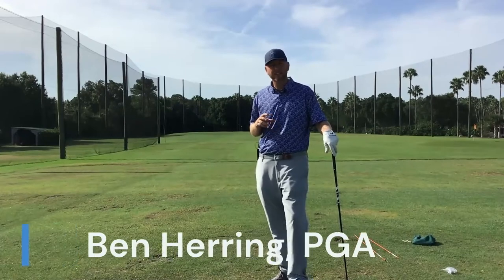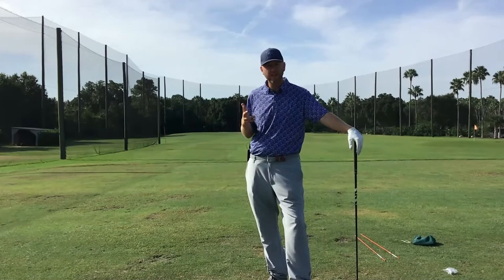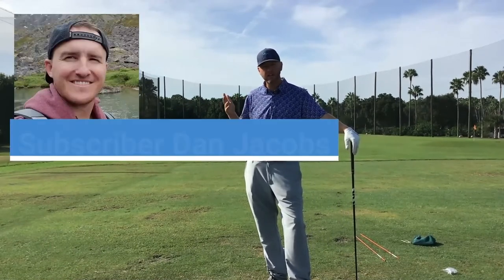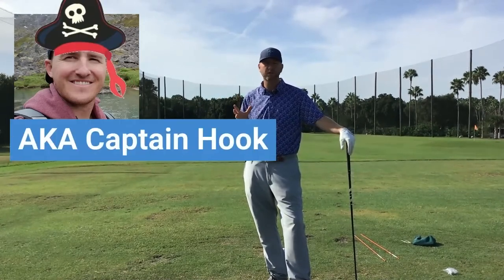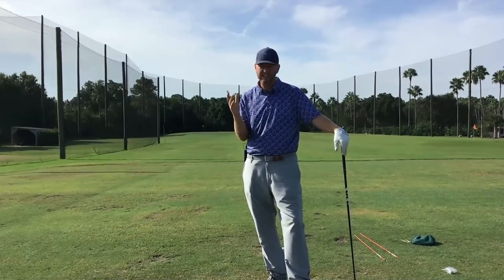Hey guys, welcome back to Take Control of Your Golf Game. I'm Ben Herring. Today's video comes at a request from one of the subscribers, Dan Jacobs — a good friend of mine, aka Captain Hook. Dan struggles with a problem that a lot of better players struggle with: hitting that snap hook.